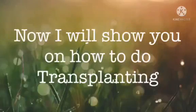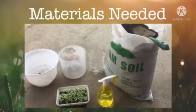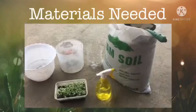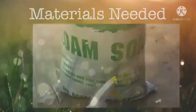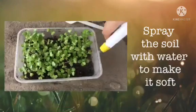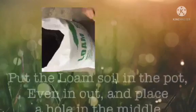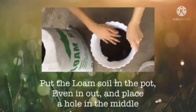Now I will show you how to do transplanting. Spray the soil with water to make it soft. Put the loam soil in the pot, even it out, and place a hole in the middle.